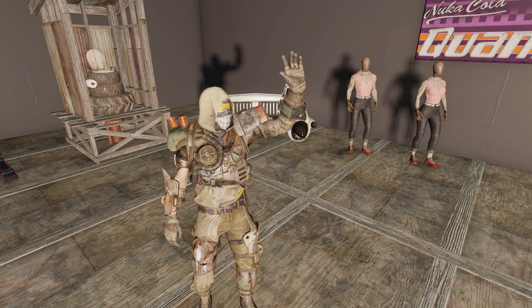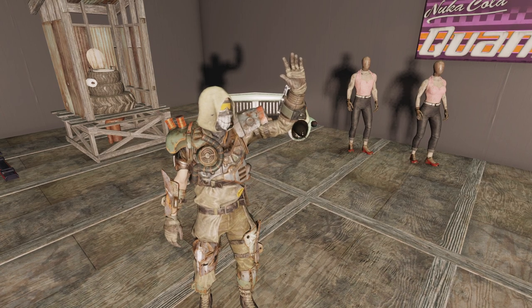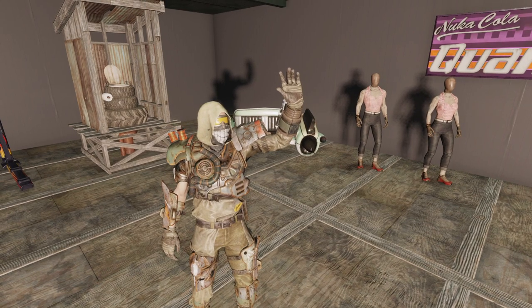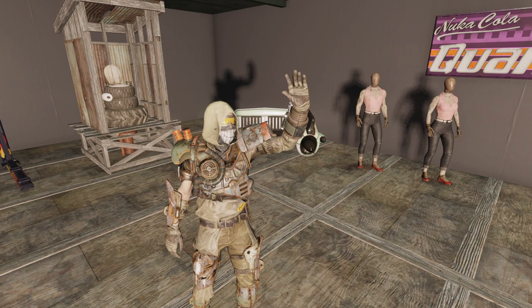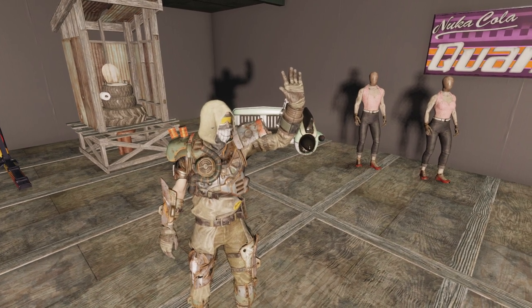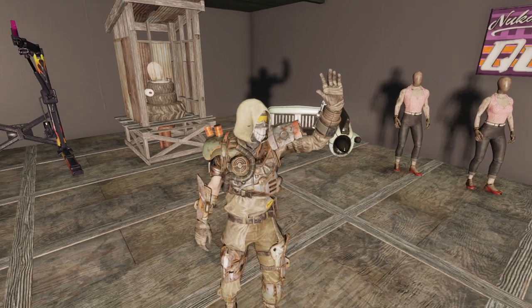We are here with the Drive-In Dolly Bundle. While it does focus on the outfit, there's pretty much something for everyone in this — from builders to people looking for outfit camera poses. Let's get into it. Let's start off with the wave pose for your camera.